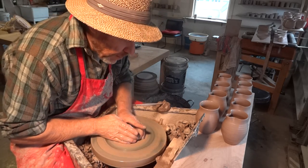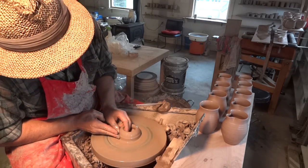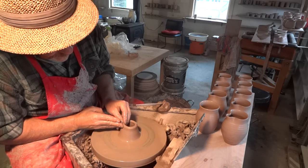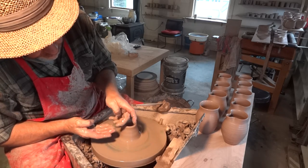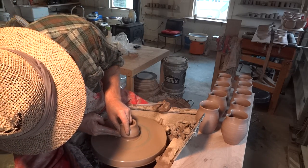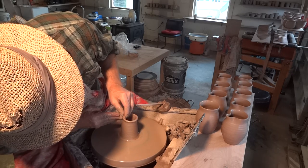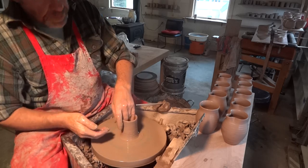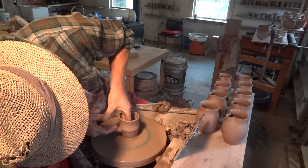Toning it in now, pulling up the clay — outside fingers always a little bit below the ones on the inside. That helps you to get under the clay and lift it. Pulling it up a bit more, keeping it well wet, down to the bottom, lifting and slightly bulging as I lift.